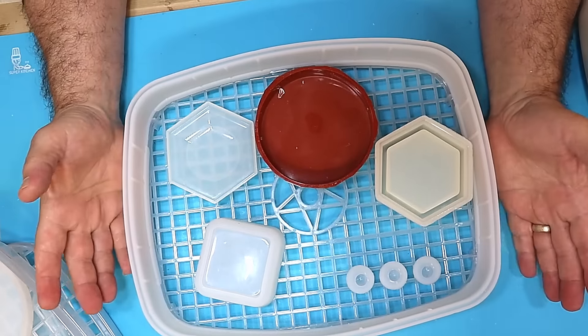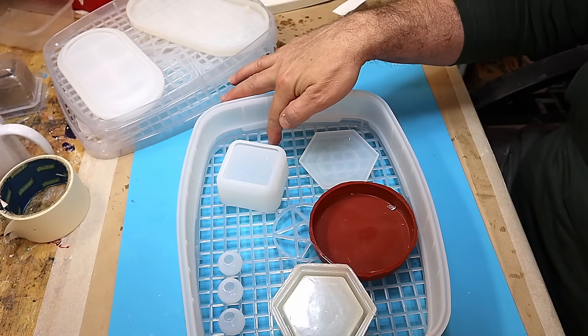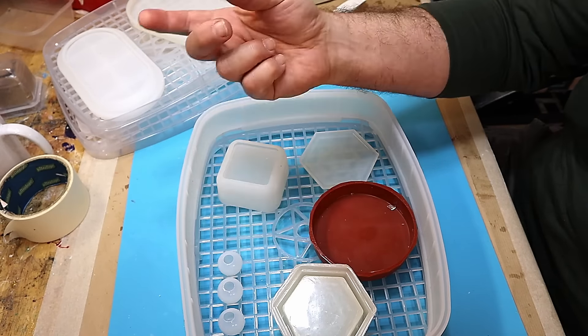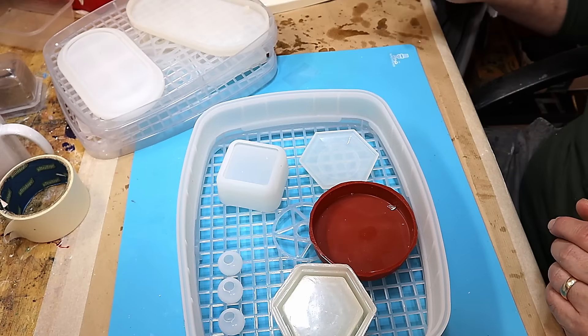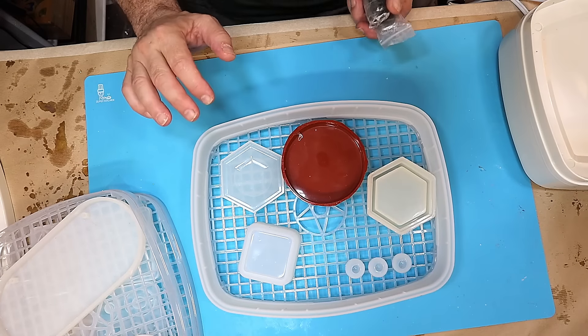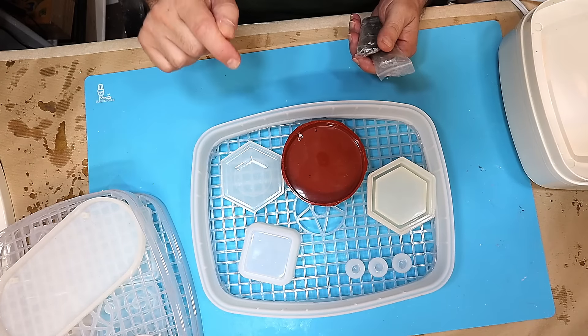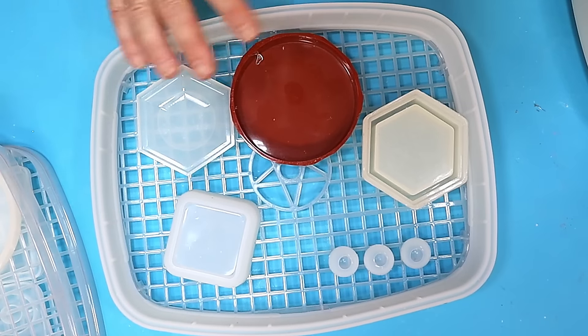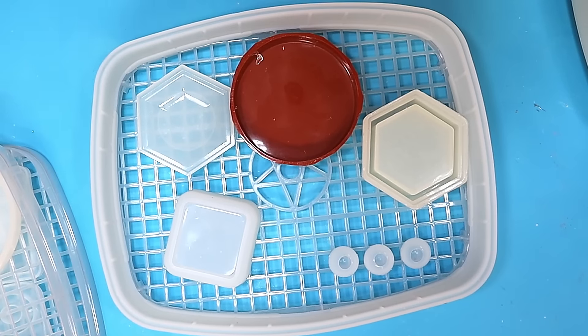Now, people have said to me: what about if you pour resin and get it on the tray? It actually comes off these trays really easily — as soon as it's cured it just picks off. And if this doesn't work out as good as I hope it's going to be, I'm going to tell you, because I'm under no obligation to give this a good review at all. So I'm hoping it works out because the dimensions and everything are really good.